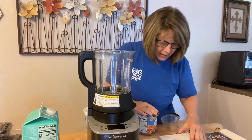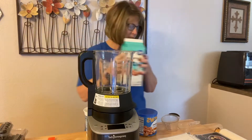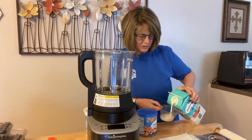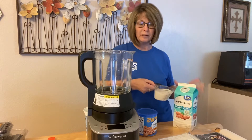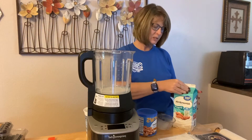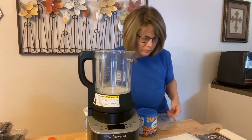It says I can use three quarters cup of any kind of milk, so I'm going to use some almond milk — I need three-fourths of a cup. It always tells you to put everything in in the order listed in the recipe, so you've got to do it in that order, even though I always like to do what I want to do first.